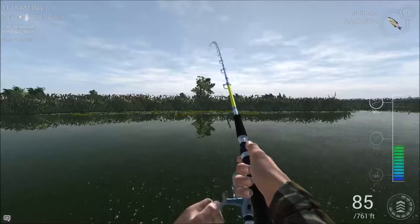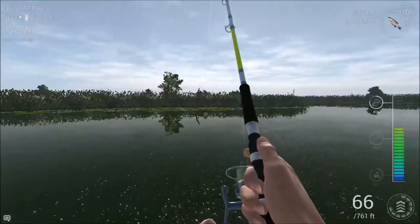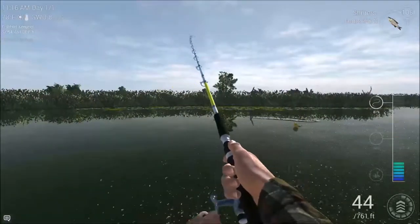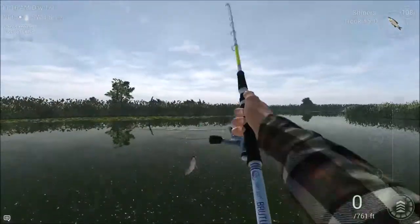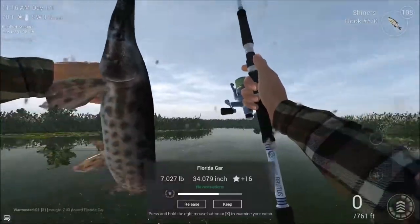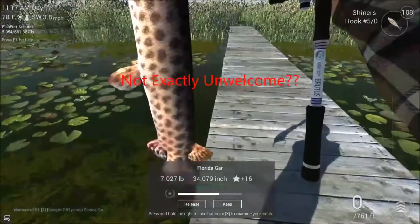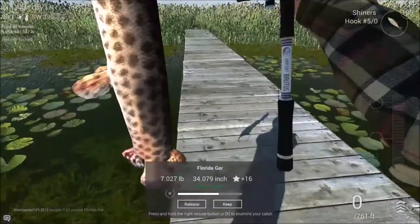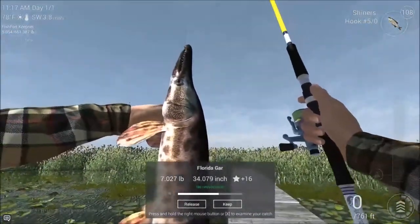There we go. That's an unusual way of catching a fish, but okay. What happened there was I was starting to reel in because I was getting a little bit too close to those lily pads — better save myself from a snag. And all of a sudden this fish decided to jump on, and oh look, it's a Florida gar. Not exactly what I was looking for, but still not exactly welcome. You know, unlike the alligator gar back in Missouri, which I've still got to do a video for, these things seem to be enjoying the spotted look. Ugly son of a gun, isn't it?